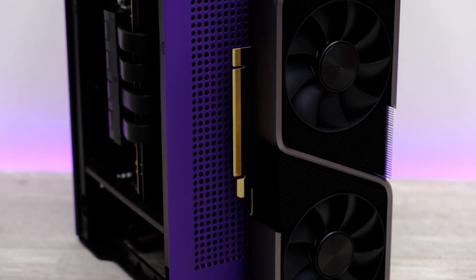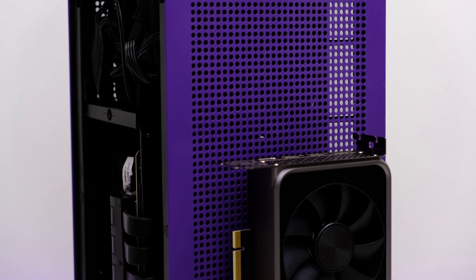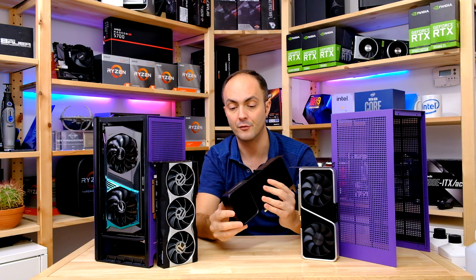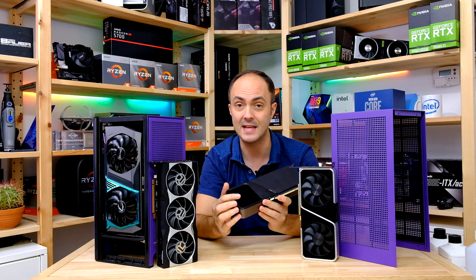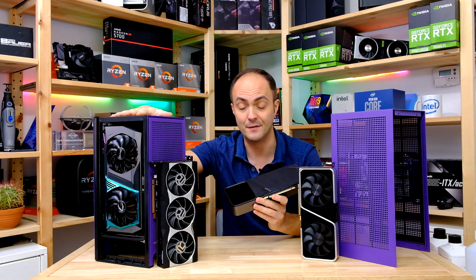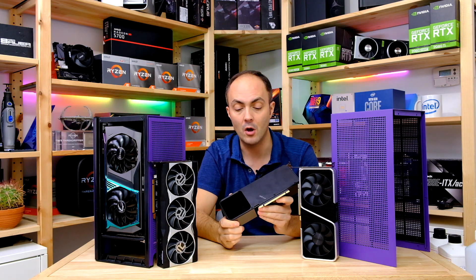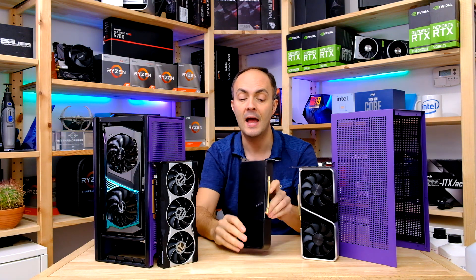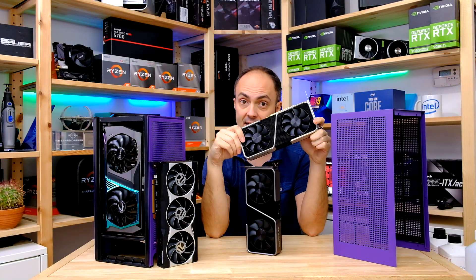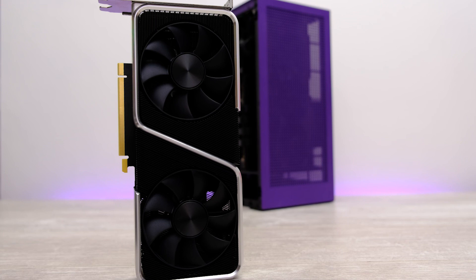Both cards have a very different thermal design with their coolers. The Founders Edition relies quite heavily on that flow-through fan, and pretty much most of the air coming out of that fan exits the rear section, which is still going to be partially blocked by the storage cage in the NZXT H1. So it will be very interesting to see whether the Zotac card fares better than the Founders Edition. We also have the RTX 3060 Ti Founders Edition card to throw into the mix.